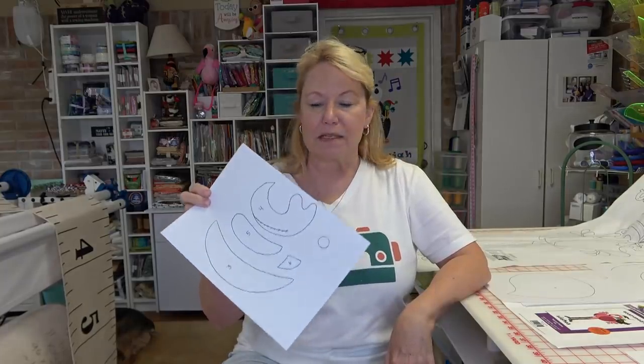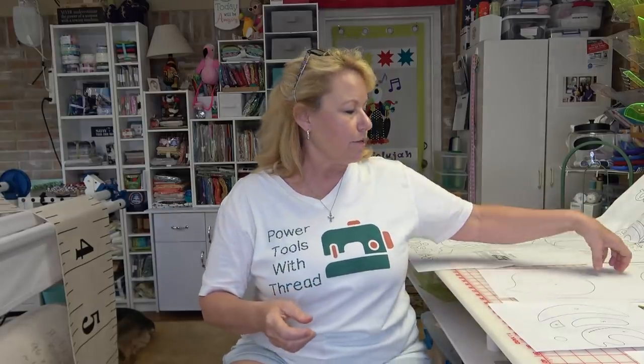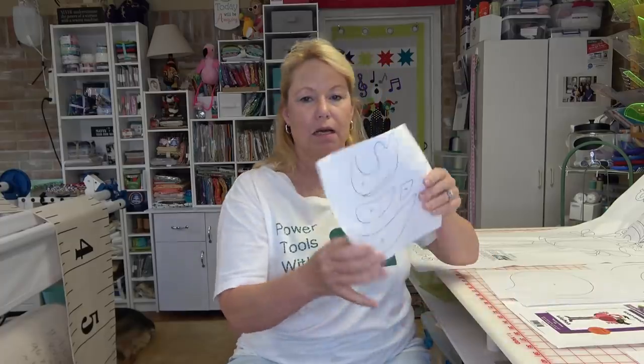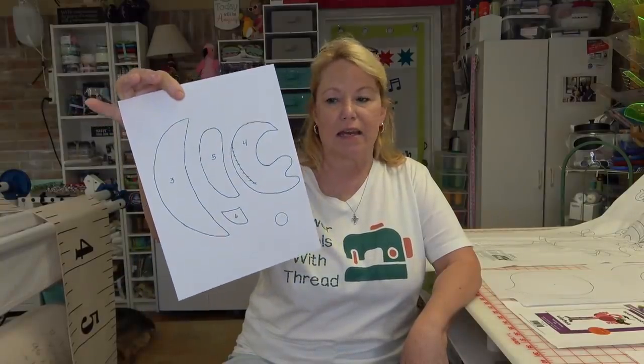If you only have the paper pattern, on pieces that intersect — where you have an overlap, like the body goes over the legs — you'll need to trace those pieces onto a piece of paper in order to scan them in. I do not recommend making a photocopy of the piece because the Scan & Cut picks up multiple layers of the image and may even pick up the outside edge of the paper and assume that's part of the drawing, and it really doesn't work well. If you take a magic marker and just trace the pattern pieces, the Scan & Cut treats it as a single image and it works great.